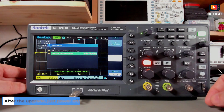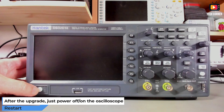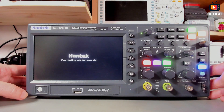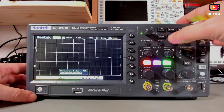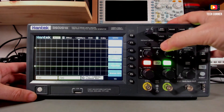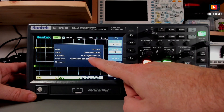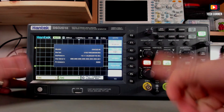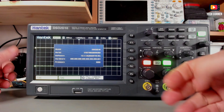The update is done. Now we just need to power the oscilloscope off, take the pen out, and power it on again. Wait a moment to see if the update was correctly applied. Just updating... Let's go to Utility, System Info. The version we now have is 2022-01-18 — correctly updated to the latest firmware available at the time of this recording.